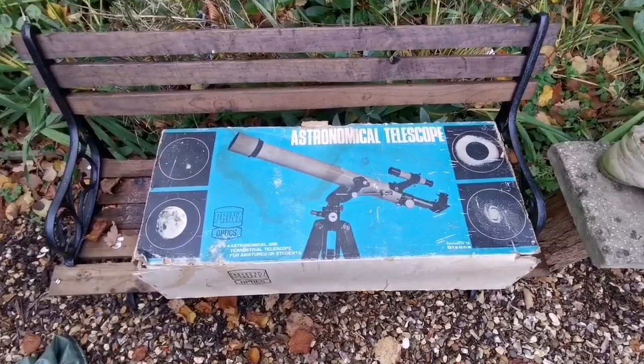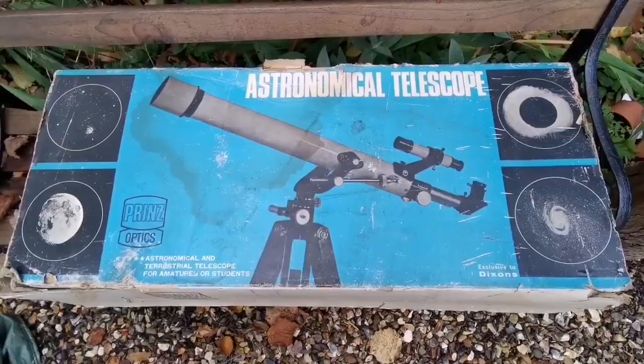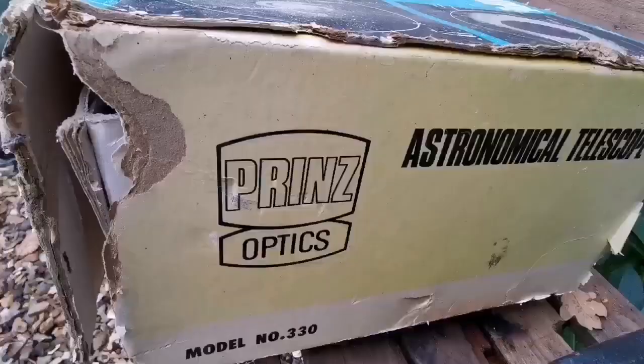This is the Prince Astro Astronomical Telescope. This is exclusive to Dickson's, which was the distributor of these Japanese telescopes in the UK. It is model number 230.